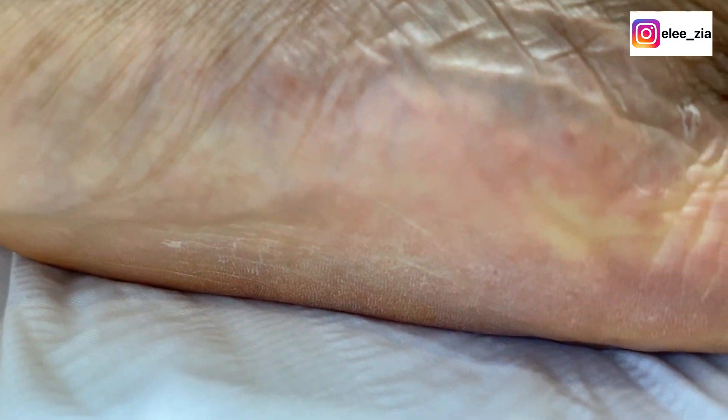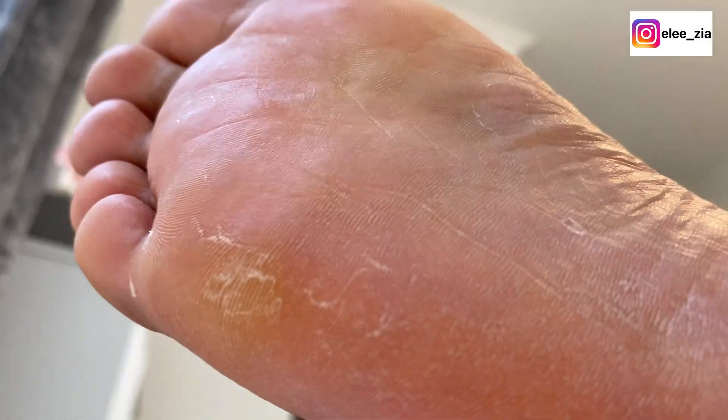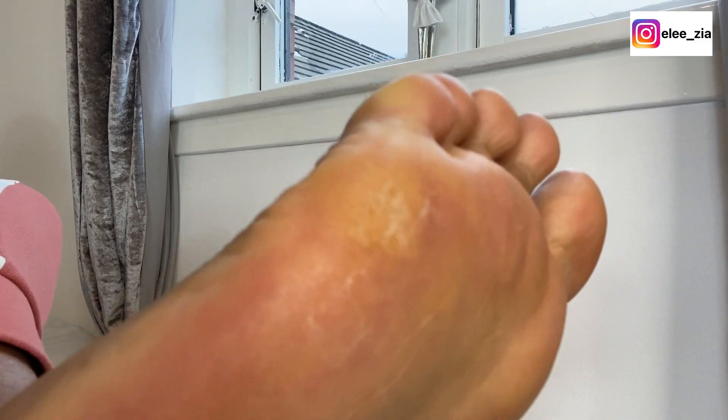This is how my feet are looking currently. Those of you who have been following me know I've done about two treatments already on my feet in the past three months. It's just normal for your feet to get flaky, dry, and calloused after about three to six weeks of treatment, so yeah, that's my feet back to this state.